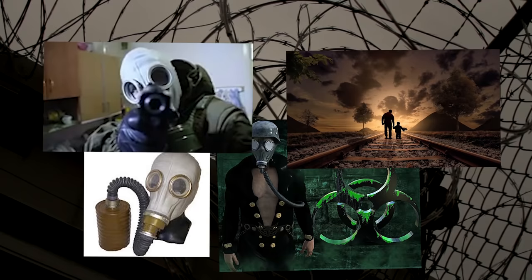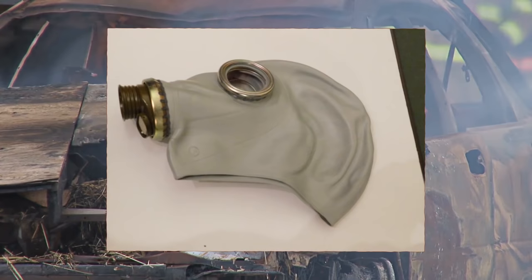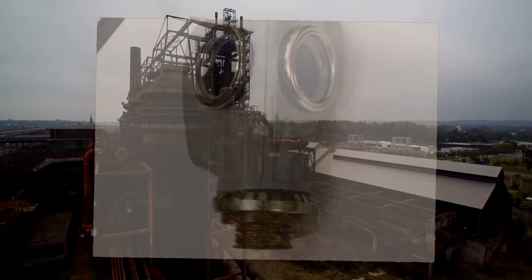Before we look at a live demonstration of proper usage of the mask, we're going to talk about some of the technical specifications and history. The GP5 gas mask is a Russian or Soviet Union-made NBC gas mask with a single filter. This device was issued to the Soviet population beginning in 1962 and produced until 1989. It's a very lightweight mask, weighing only 1.09 kilograms or 2.42 pounds without a filter.